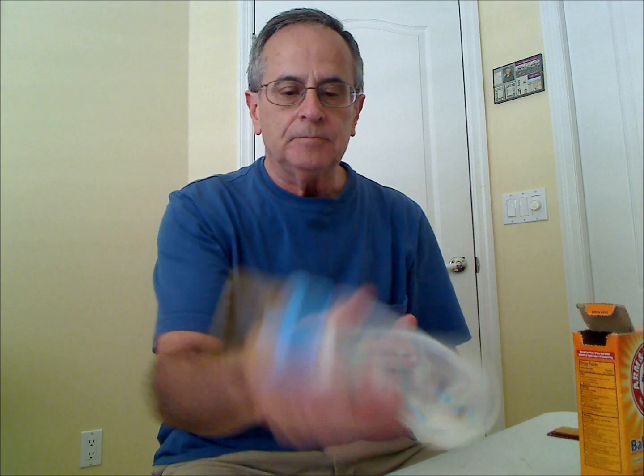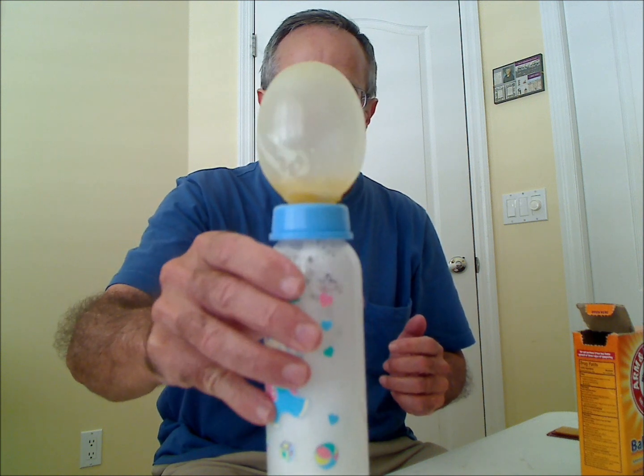Now I'm going to tip the bottle over to let the vinegar come out. You can see a rapid reaction, and it fills up and expands the baby bottle. In a few seconds, I'll show you the equation.